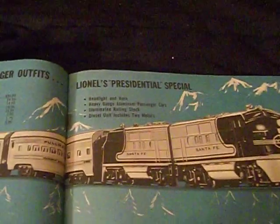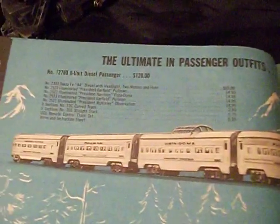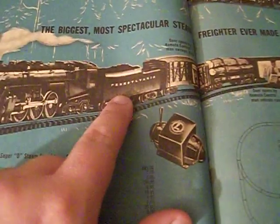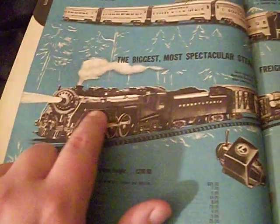Of course you've got the Lionel Presidential Special — that's a very rare train set. Brand new, that was $120, which in today's money is close to a thousand bucks. And on the bottom here, that's a $200 set — almost a couple thousand in today's money — and that has the famous 773 Hudson with a Pennsylvania tender, ironically. Pennsylvania never owned Hudsons; this is a New York Central engine.